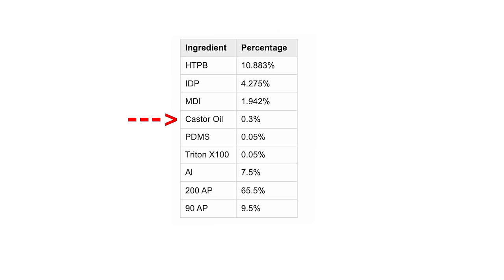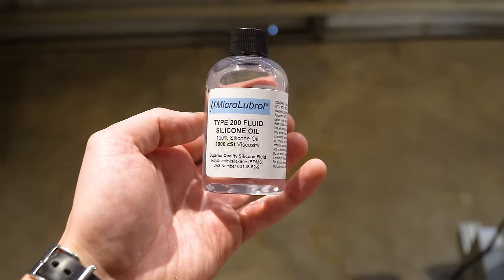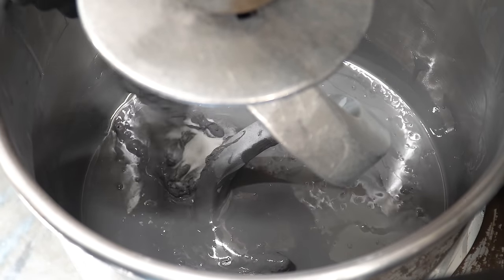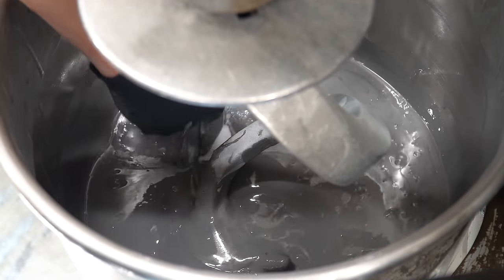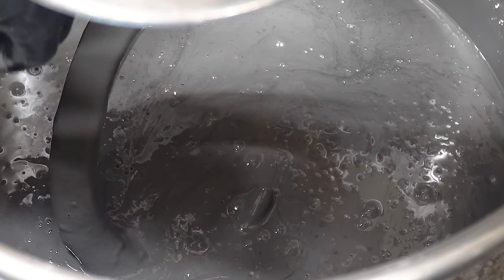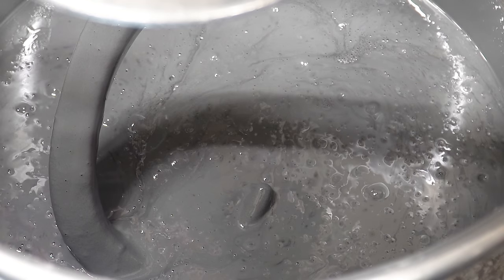Cherry Limeade uses 0.3% castor oil, which actually makes the propellant a little bit stiffer, which can help with some larger motor sizes. Then we have 0.05% PDMS, which stands for polydimethylsiloxane — it's basically a lubricant, and it's not actually for the rocket motor itself; it's an agent that helps us cast the rocket motor, making it easier to work with while the propellant is still a gray sludge. The last thing is Triton X100, which is a surfactant or detergent that helps remove bubbles from the mix and helps open up bonds within the HTPB to break the surface tension.